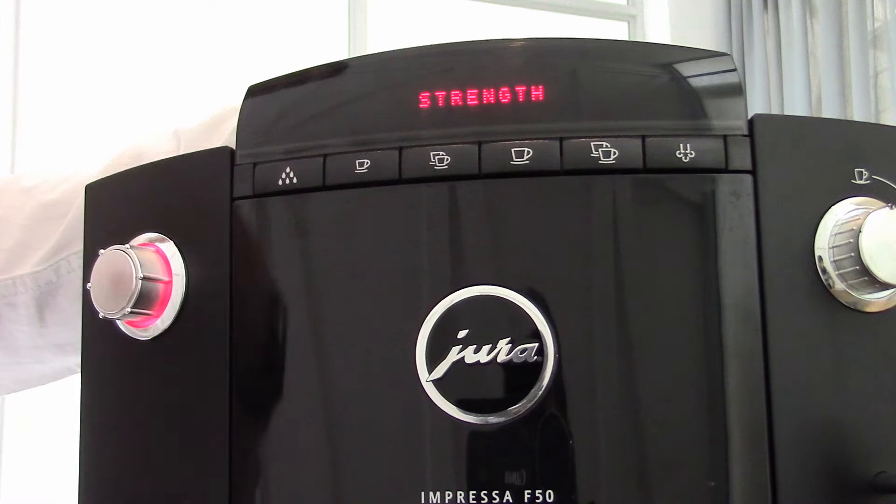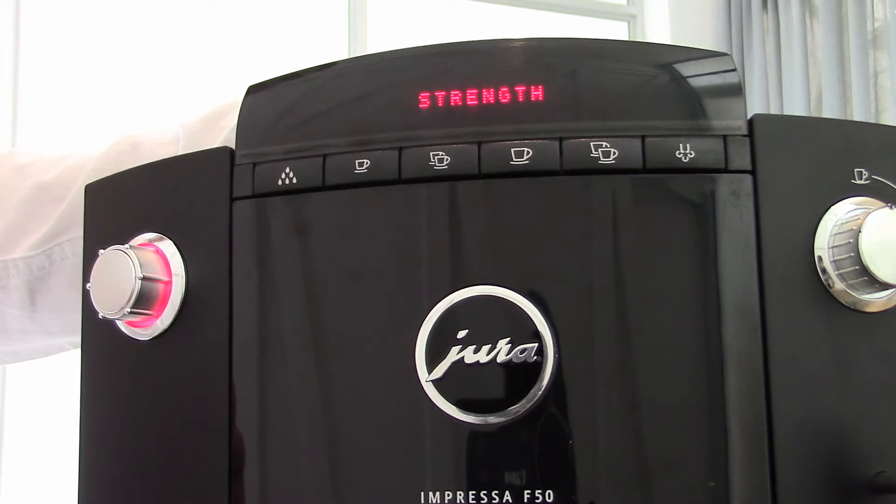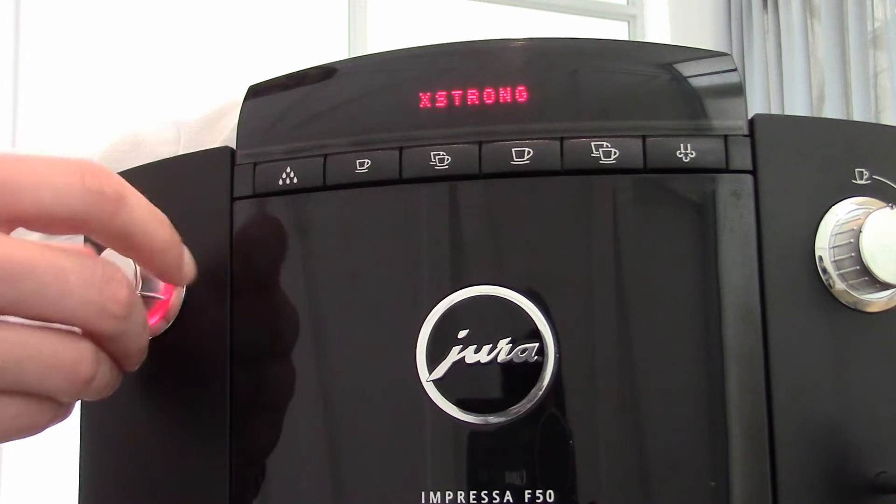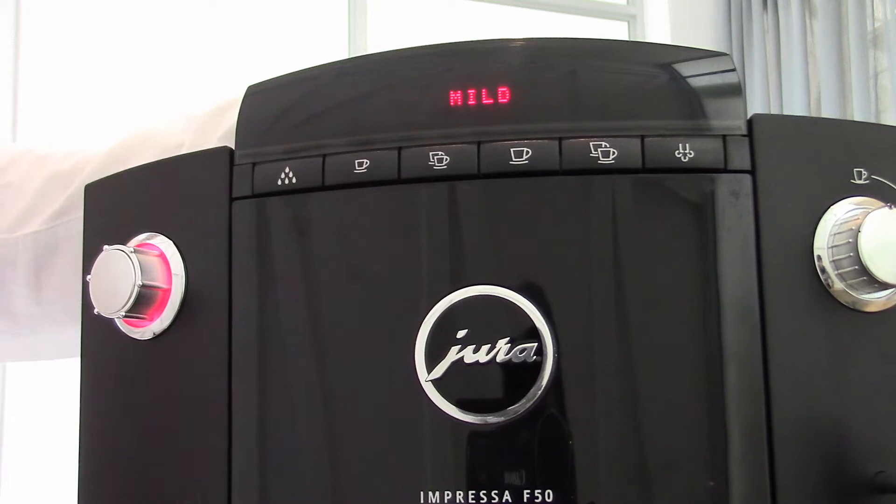I'm going to go onto strength — that's the one I want to find. When I click into strength, the machine will show me a few options: either mild, normal, strong, or extra strong. So those are my four strength settings.